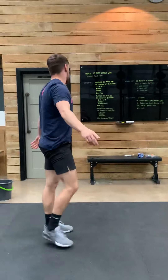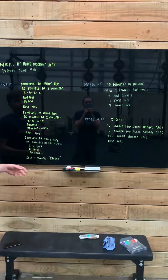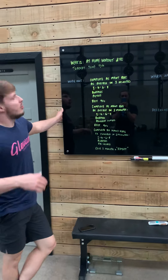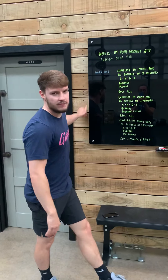There you have it team — we have our warm-up, we have our workout, and we have our accessories. If you need any more individual guidance, your coaches will be in contact with you. They will serve you best. Let's get after it team. Fantastic.